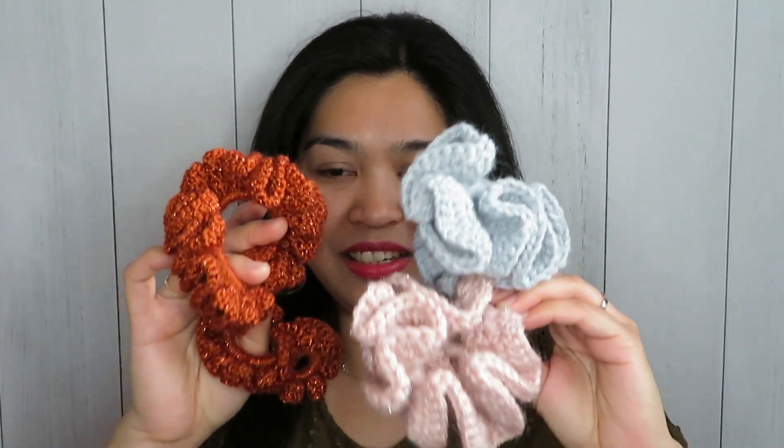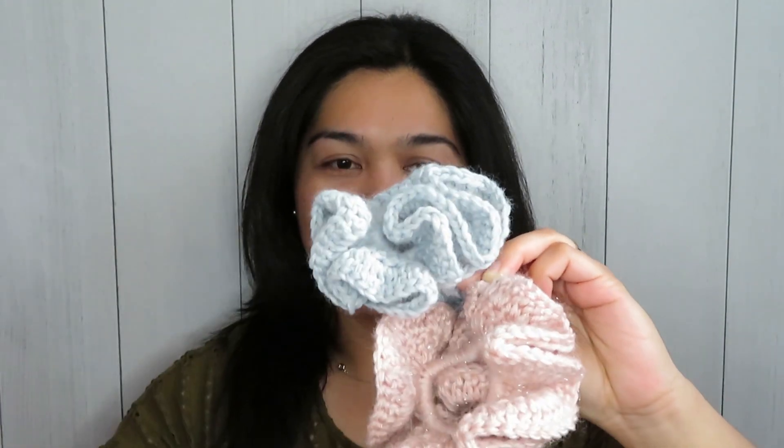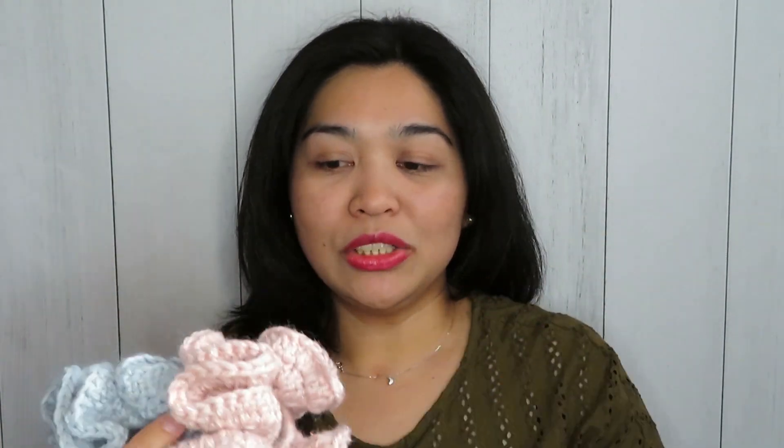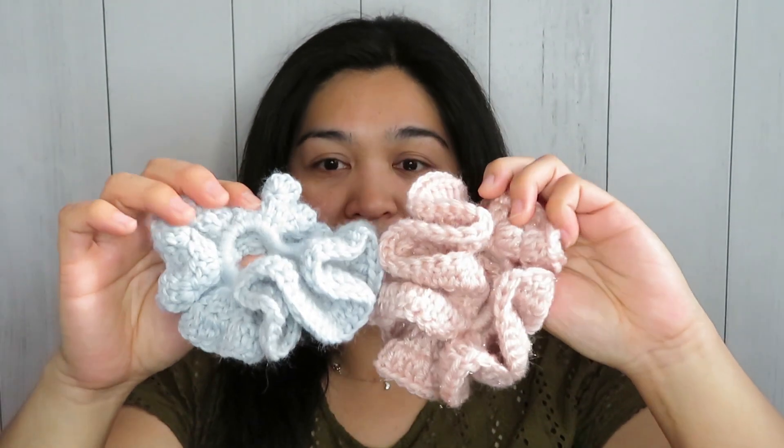The third project I made is a lot of scrunchies. The reason I made them is because I still had some leftover yarns that were not enough to make a bigger project but were perfect for making something smaller like this. As you can see, I have a bigger size scrunchie and a smaller size scrunchie — it depends on the yarn I was using.